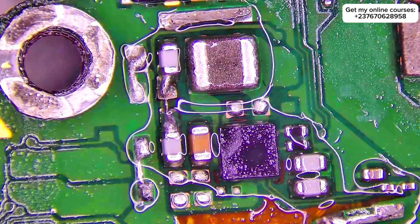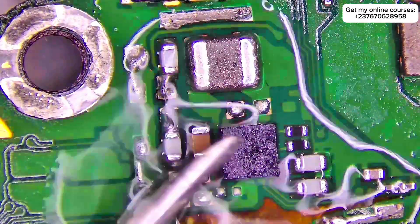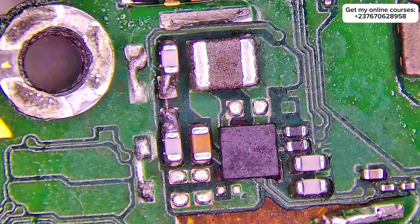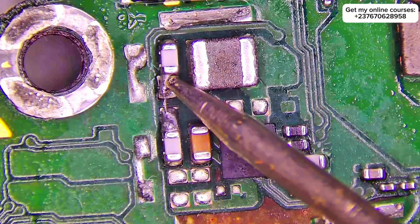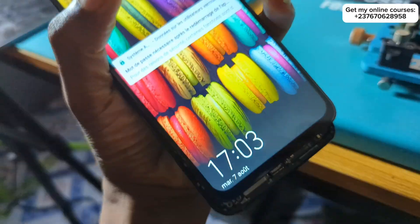All I had to do was make sure that the jumper I did did not cause any short to ground, so I cleaned the mobile PCB and tested the ground reading. The screen displayed, but it was broken, so I asked the technician to bring the screen they bought from the market — and everything is good.